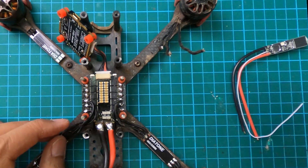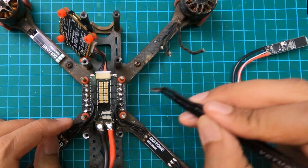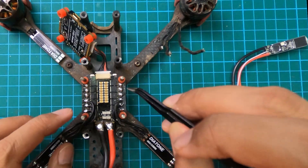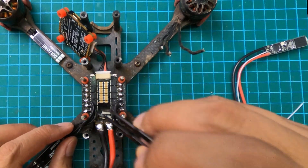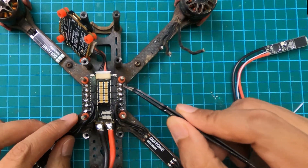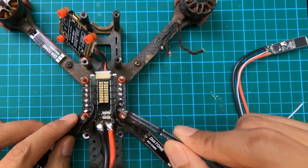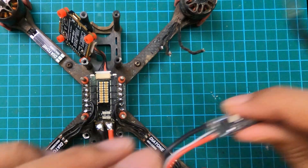I used a multimeter to figure out which ESC went wrong, other than it just not turning. You can see my other video that teaches you how to tell whether your ESC is dead — not just because the motor isn't turning, but by checking if it's shorted to ground or VBat. In this case I confirmed that number two is bad.